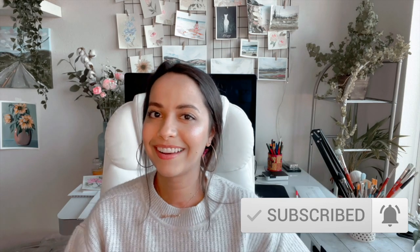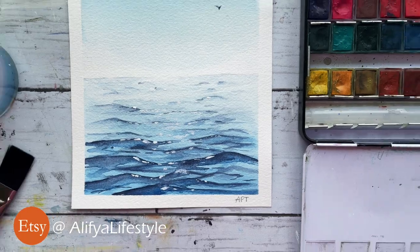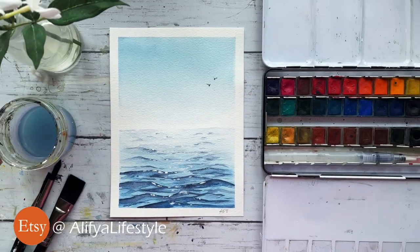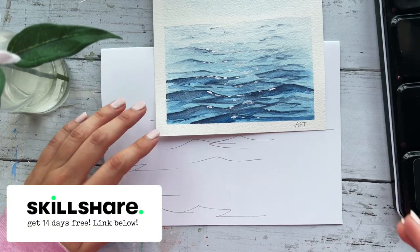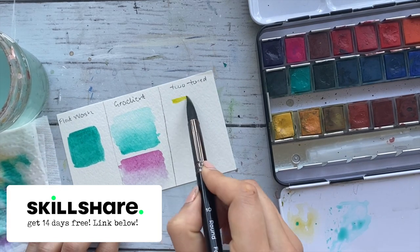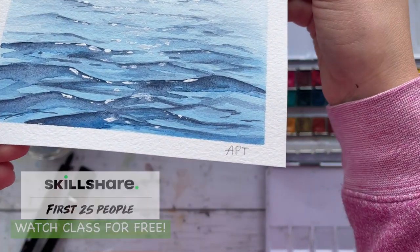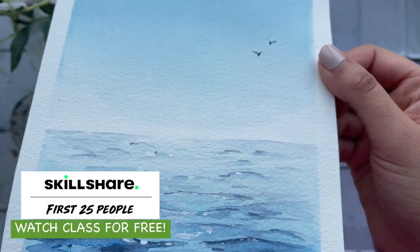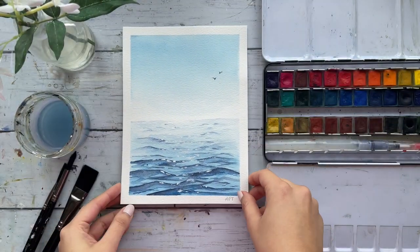Today's video has been much requested. After the acrylic ocean video I posted a while back, a lot of you wanted to see a watercolor version, and that is exactly what I'm going to be showing you today. If you want to watch the extended real-time version with additional warm-up exercises and in-depth explanations, hop on over to Skillshare where you can get Skillshare Premium free for 14 days. The first 25 people can watch this class for free — links are in the description.